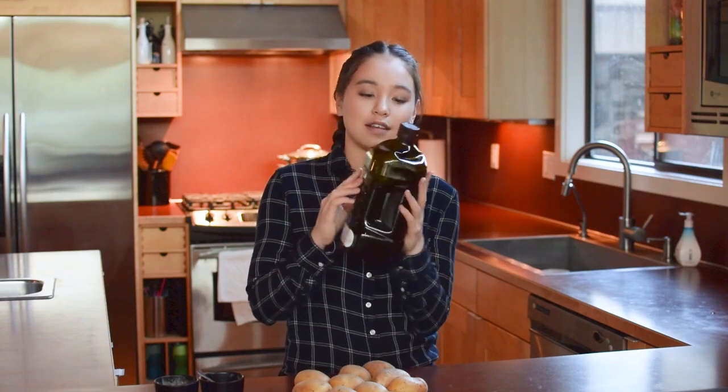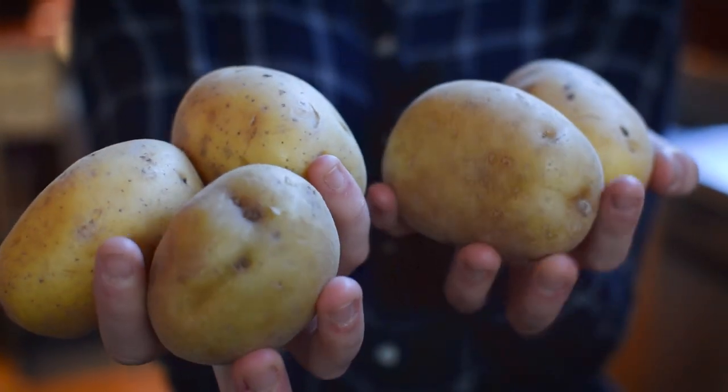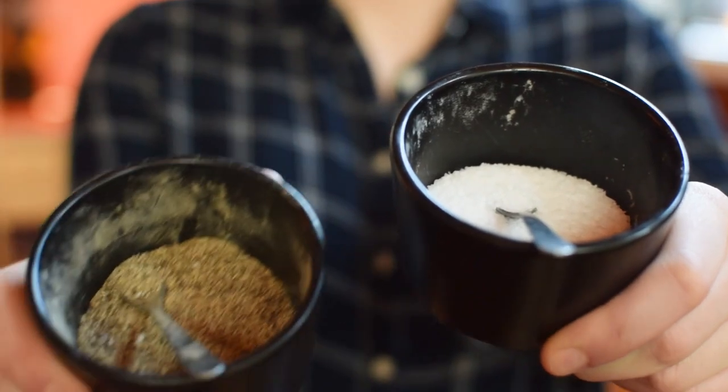You only need three ingredients. First up, olive oil — please don't mind the fact that it's totally squished, we dropped it. Then we've got potatoes — you can't have mashed potatoes without potatoes. And last but not least, salt and pepper. That's all you need, so so easy.